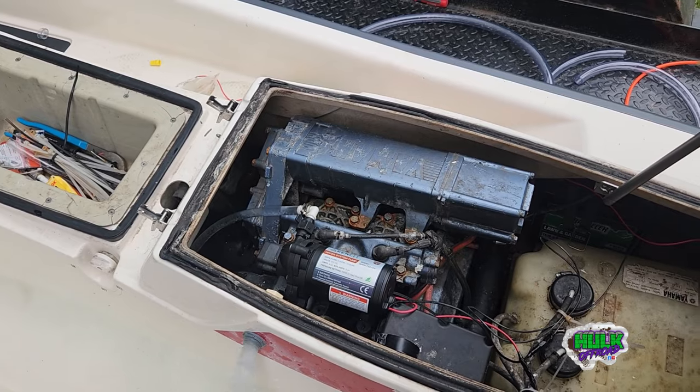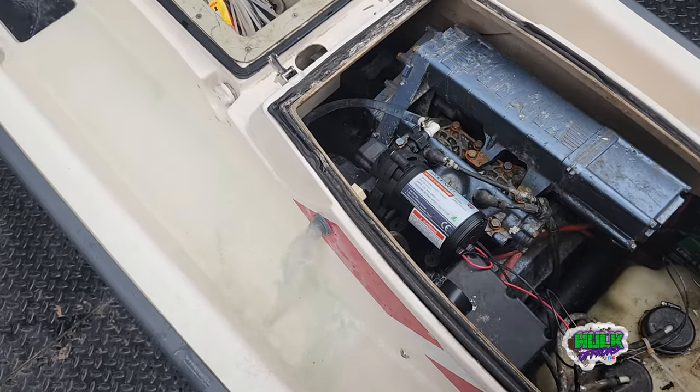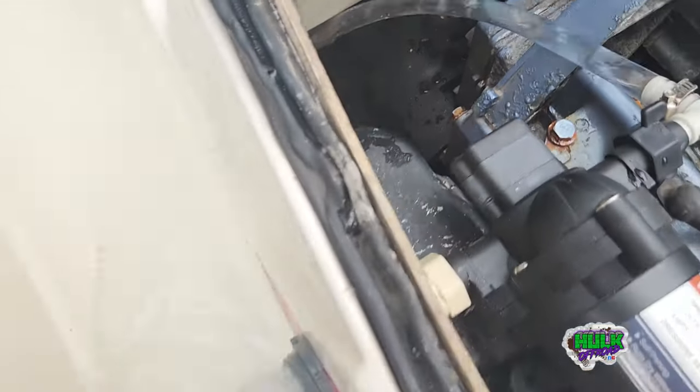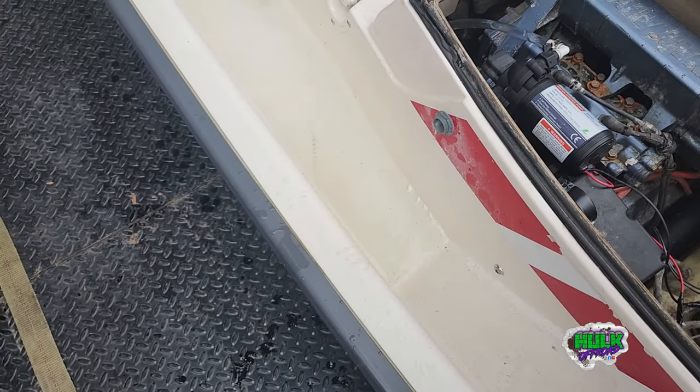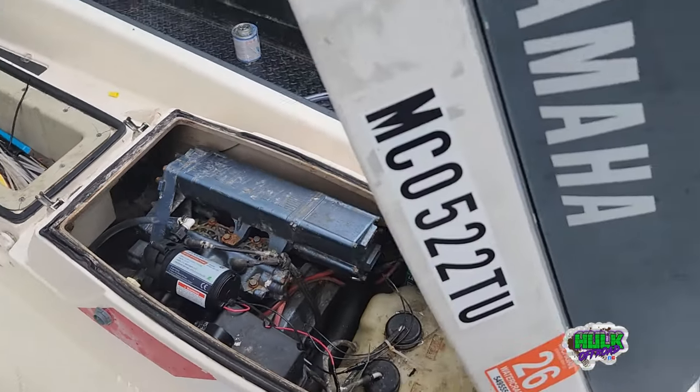We're going to call that good — it works. I don't want to kill the battery; I'm assuming it takes a little juice. Alright, now we're going to kill it. It even keeps itself primed — that's good. Success! Remember to comment, like, and subscribe. Jump on the Hulk Off-Road website, hulkoffroad.com, and get you some merch. Thanks for watching, hope everybody has a good day!